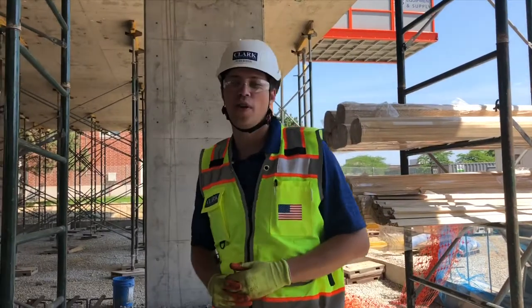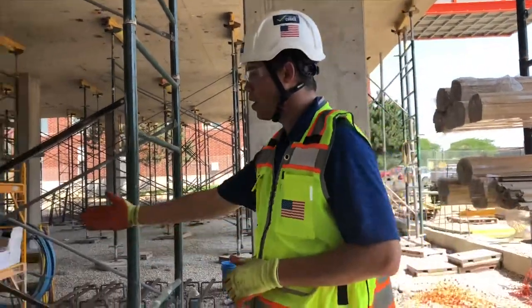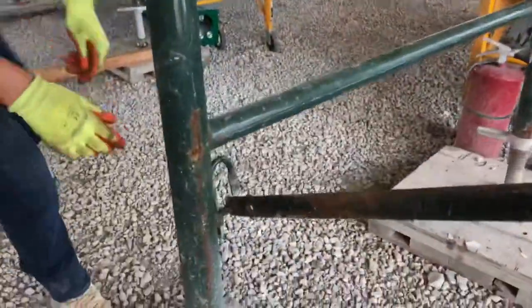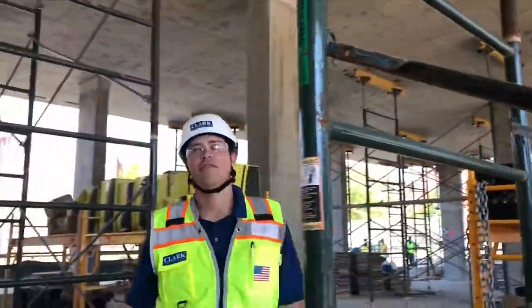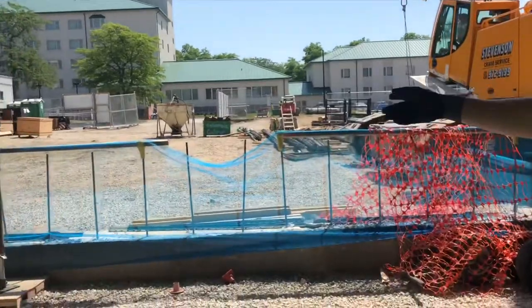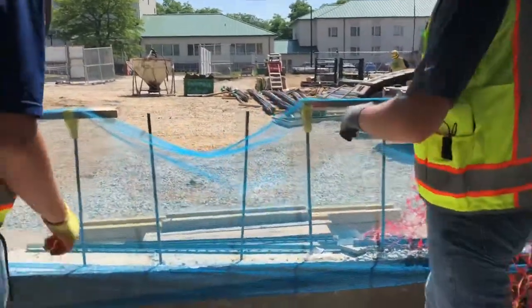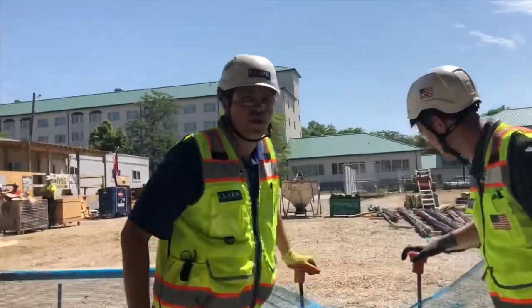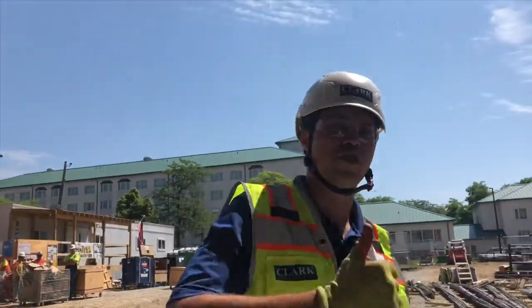I'm going to walk around and note any other safety concerns that I see. For example, these metal pins should be secured into these shorings. Hey Phil, you see anything? Actually yeah Ryan, I see rebar over here without rebar caps — this is an extreme impalement hazard. Good eye. I'll be sure to fill out a safety observation report on these.